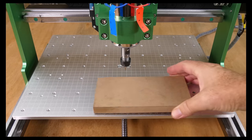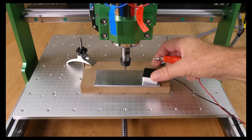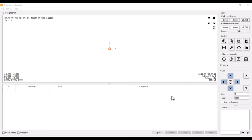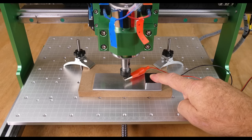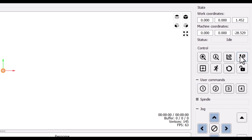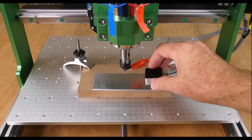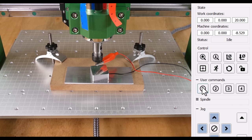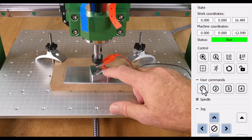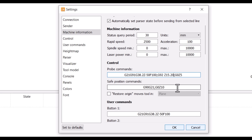One of the supplied V-bits is installed. The touch plate is placed upside down on a metal sheet so that they make electrical contact. The croc clip is connected to the V-bit, and then in Candle, user button one is pressed to initiate the probe. Once the probe makes contact we can zero the Z-axis, then jog the Z-axis up, flip over the touch plate, and press user button one again. The Z-axis coordinate then gives the height of the touch plate, which we can enter into the original probe script.